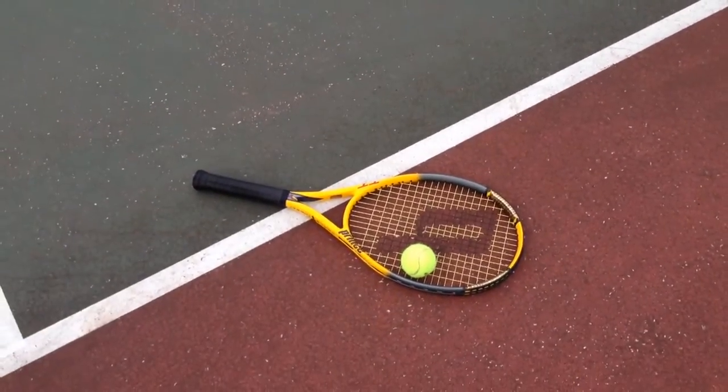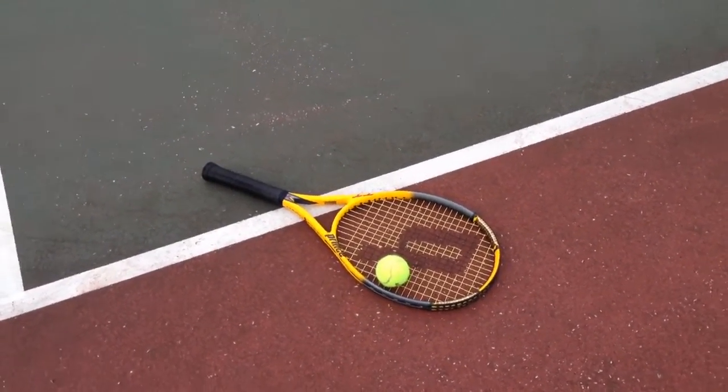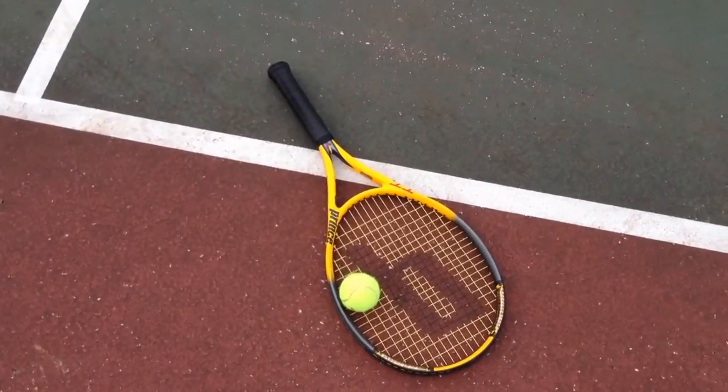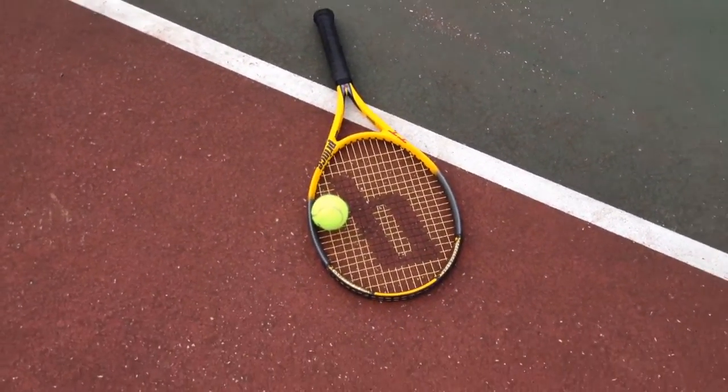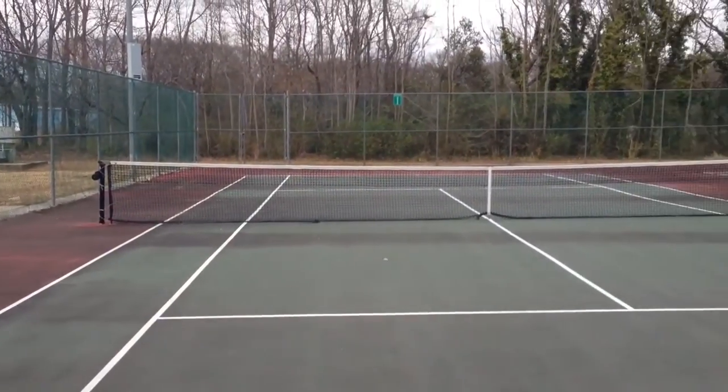Get out there, get you some sun, get you some cardio, and just have a good time. Thanks for watching — share this video with others, subscribe if you haven't already. It's youtube.com/IrixGuy. Y'all have a good day.